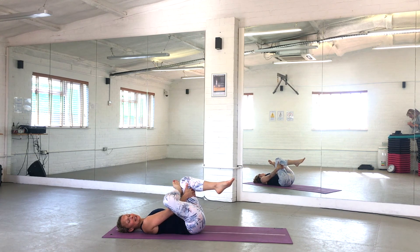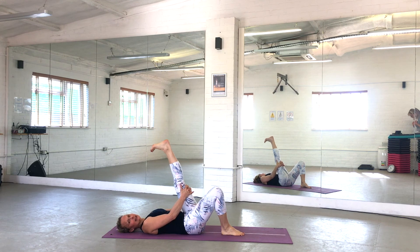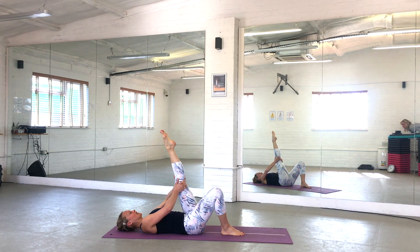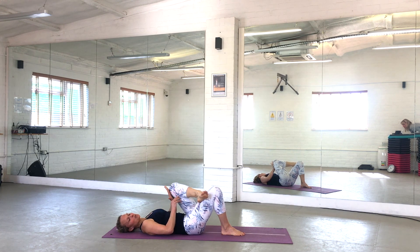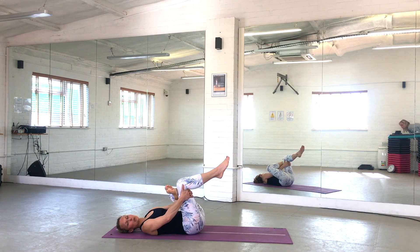One more deep breath in here, and exhale — uncross that foot, place it on the mat, and extend the other knee, pointing out the ankle. Circle in the opposite direction, keep that knee extended, keep drawing that leg in towards you. Stop there — cross that top foot over the bottom knee, top knee opens out to the side again. Either stay there or pull that bottom leg in towards you.